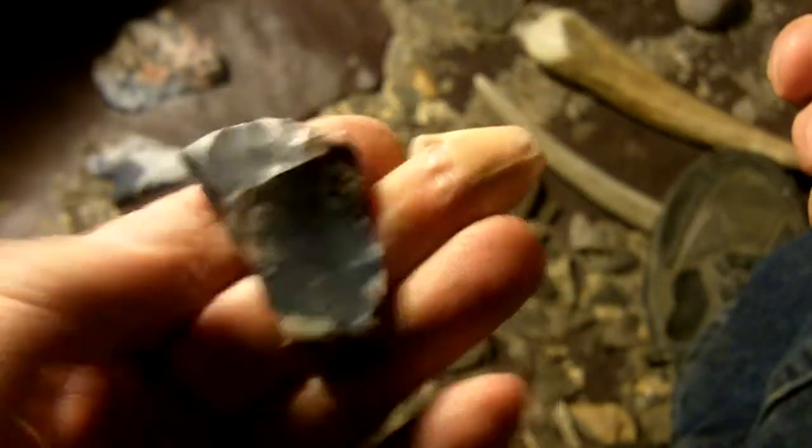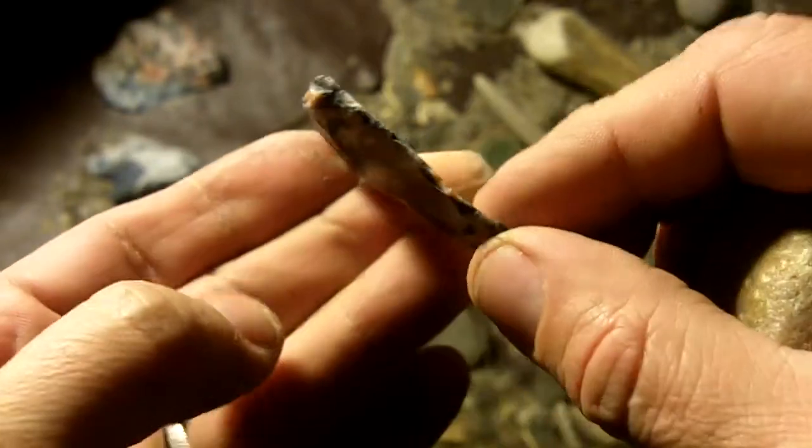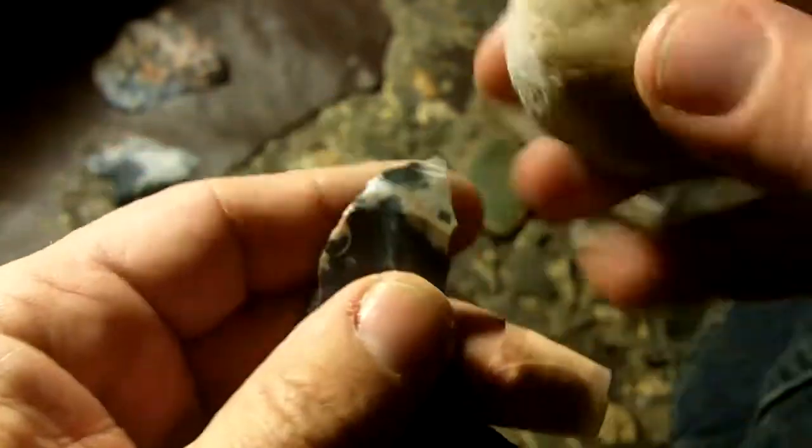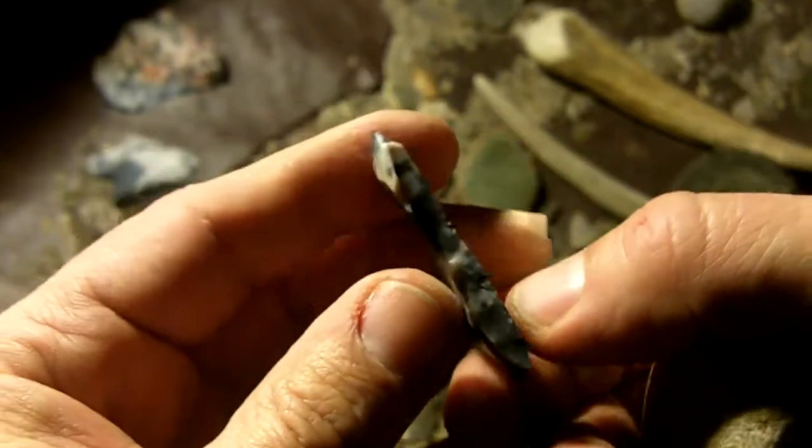I guess I could make a Cahokia out of it. I'm almost afraid to use it since this is pretty rare, this type of Flintridge, with the black. We'll see how this goes.